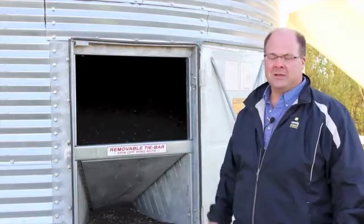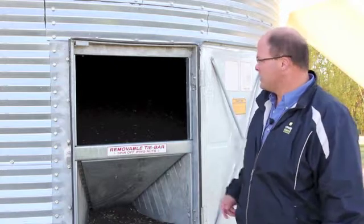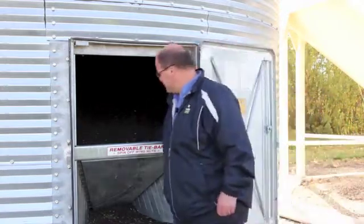You can see behind me we've got a flat bottom bin that we've recently completed harvest at. This farm has a number of bins we'll probably be able to look at today. This one's partially full — you can take a look in here. One of the concerns when storing canola: this sample looks relatively clean.